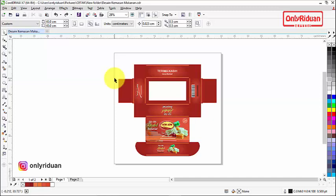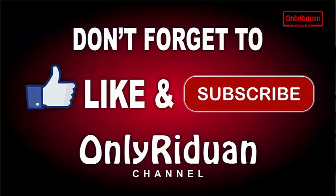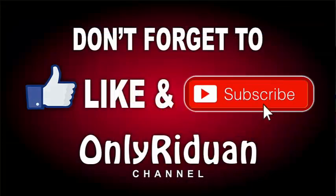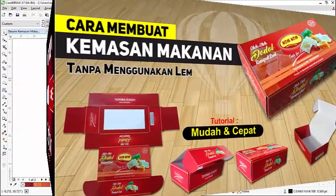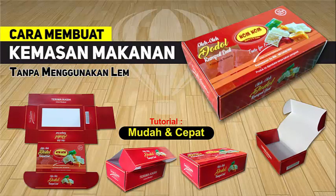Itulah teman-teman proses desain kemasan makanan yang simple tanpa menggunakan lem. Semoga tutorial singkat ini bermanfaat. Bagi yang belum subscribe, jangan lupa klik tombol subscribe atau berlangganan — gratis. Jumpa lagi di video tutorial selanjutnya.